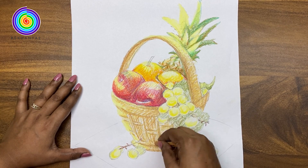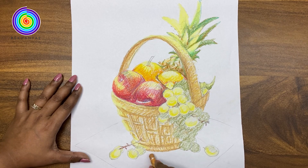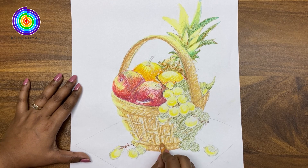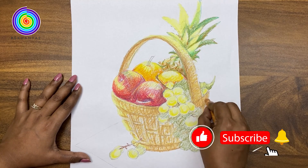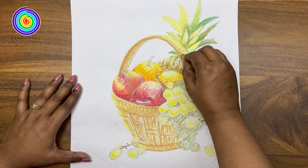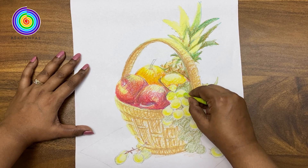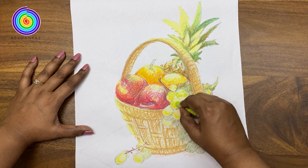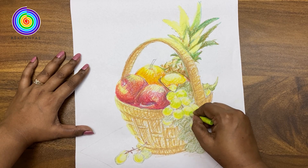Here we are using the lines to create the texture of the basket. Now we will add yellowish green colour to the grapes.